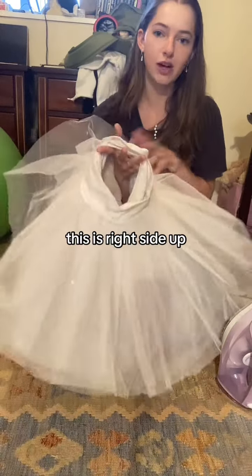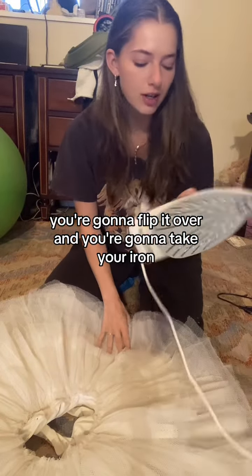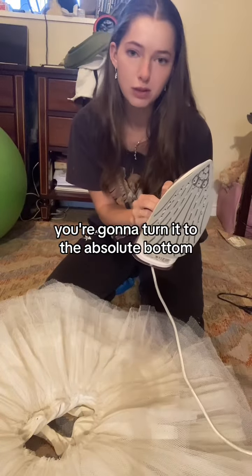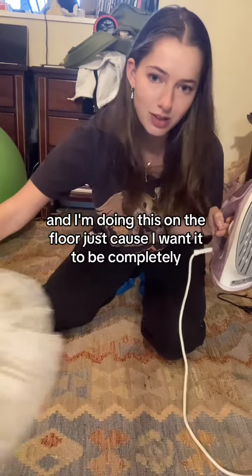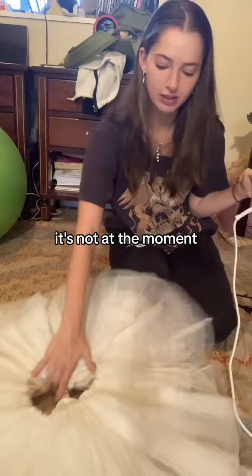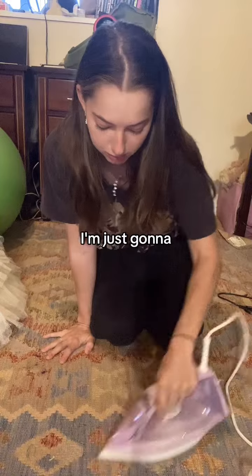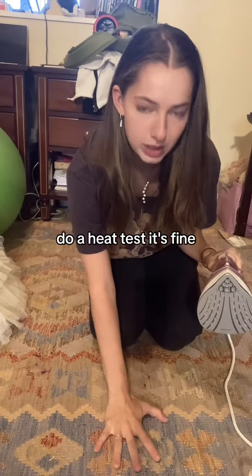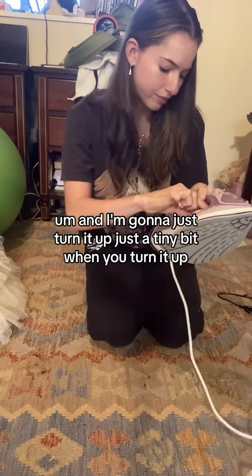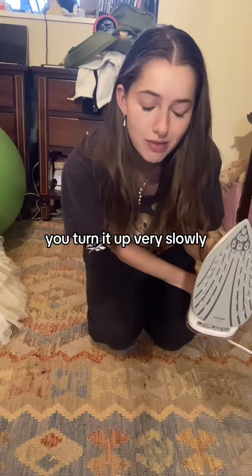Take your tutu — this side is right side up — flip it over. Turn your iron to the absolute lowest setting. I'm doing this on the floor so it stays completely round and flat. Before putting the iron on the tutu, do a heat test. It's fine, so I'll turn it up just a tiny bit. When you turn it up, do it very slowly — you don't want to burn your tutu.